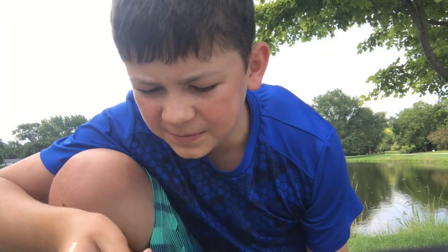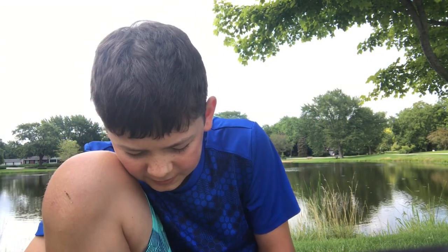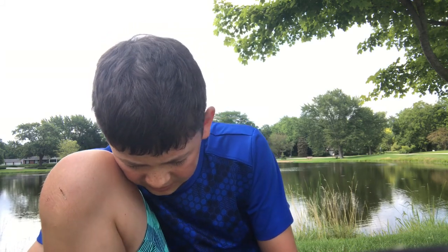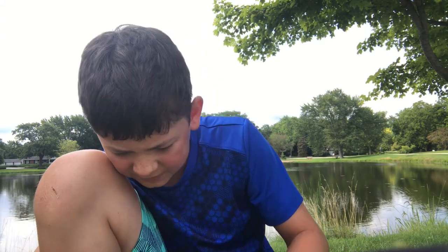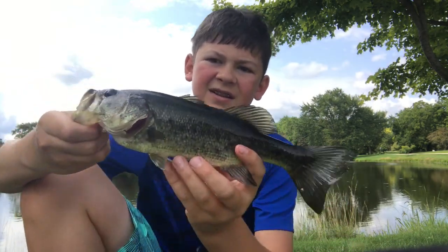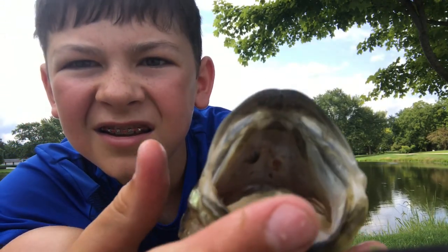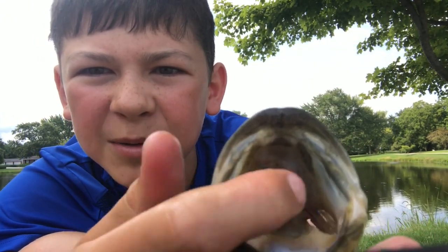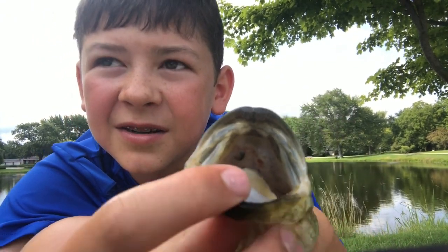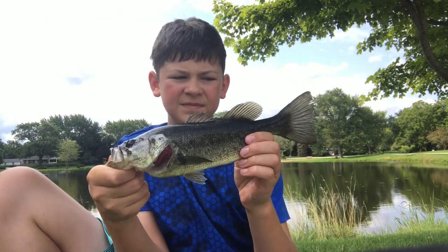This guy got some leeches in his mouth. I'm trying to get all these hooks out. I forgot my pliers. Real dark guy. This guy's skinny too. I'm going to show you the leech in the top of his mouth — you guys can see that, it's that black thing right there. But a little bass. Dark. Got on KVD crankbait again.